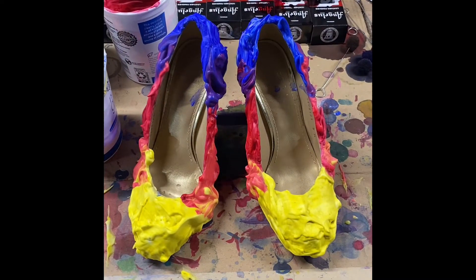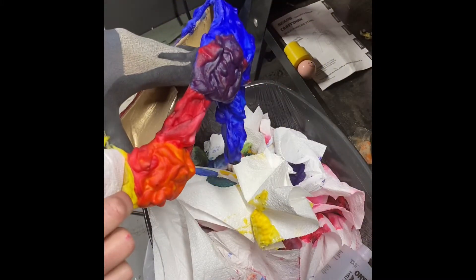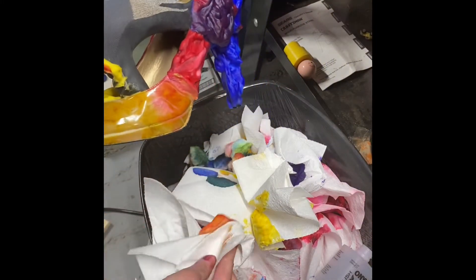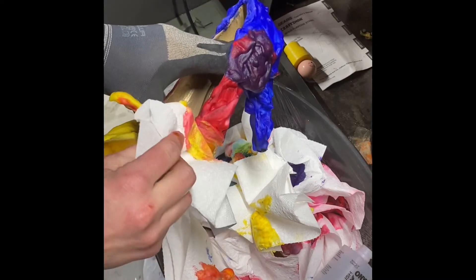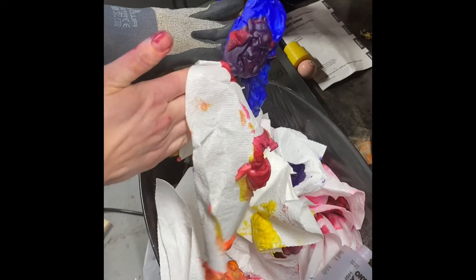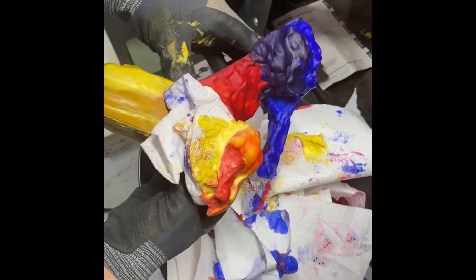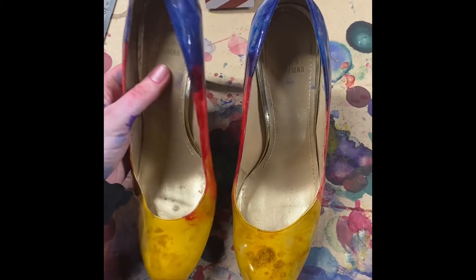So there are the shoes covered in Barbasol and leather dye mix. Starting at the yellow, I wiped the Barbasol into a trash can with a paper towel. You can also use baby wipes, but I just used a paper towel and put it straight into the trash. You have to be very careful about yellow because it's such a bright color.